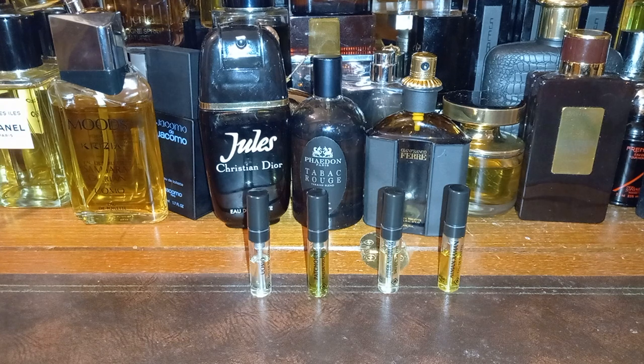Piper Nigrum is bonkers in a good way — something very different from anything I've smelled. Very herbal, like herbs growing outside in the ground. The mint and that watery greenness — so interesting. I'm not sure I could commit to a whole bottle, but if you want something outside the norm, the mint and anise combination is a bonkers but really good combo.